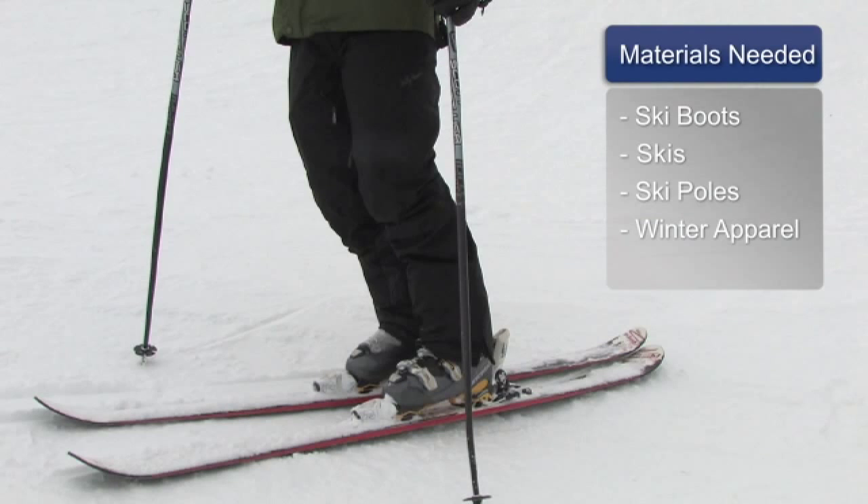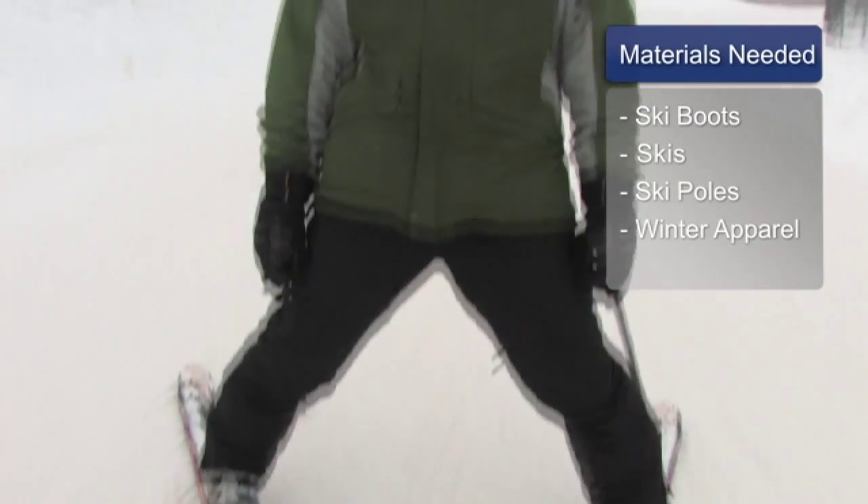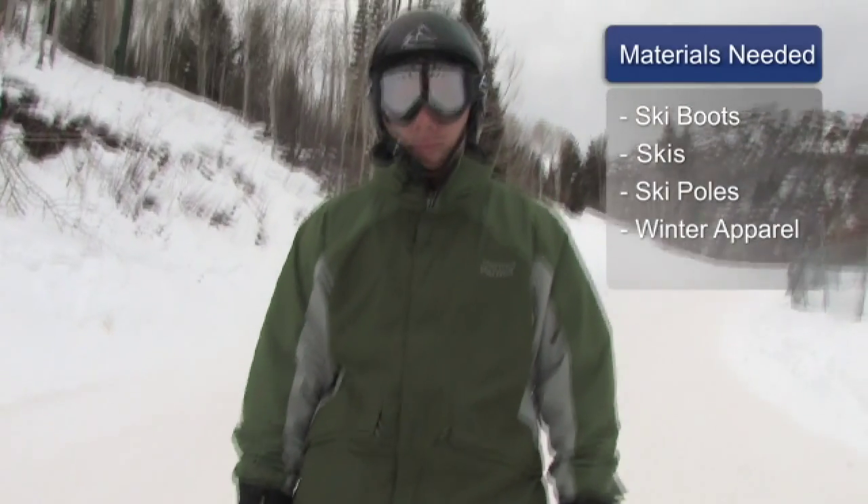Some of the materials that you're going to need for learning to ski are: first, ski boots, skis, ski poles, and winter apparel.